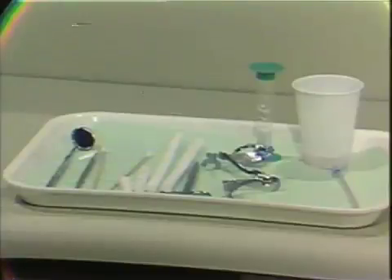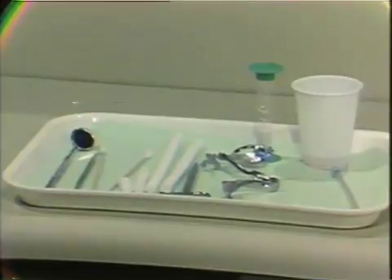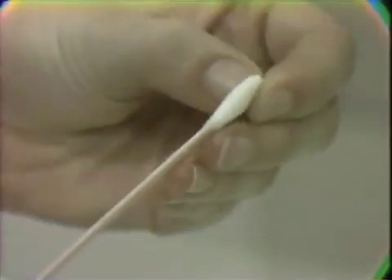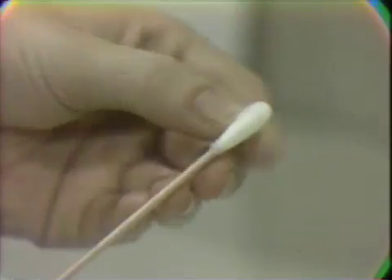Please check at this time to make sure that you have both a right and a left side cotton roll holder and that it is the appropriate size for your patient. Also at this time, you will probably want to fluff the ends of your cotton tip applicator, as this will increase the absorption of your fluoride when you are doing your treatment.